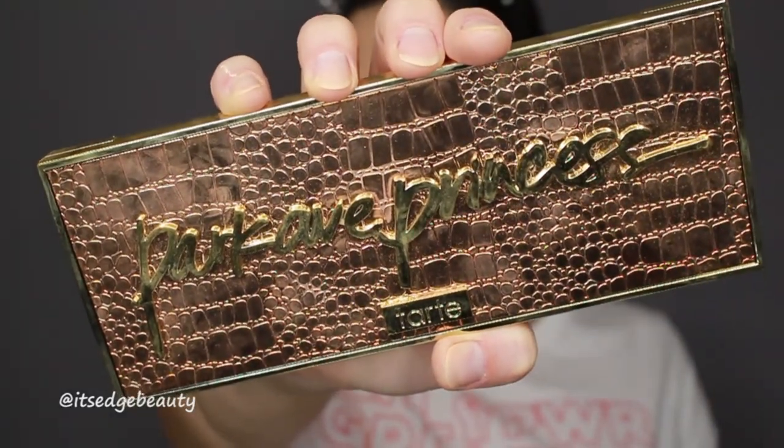Then I like to bronze up my skin. I use the Tarte Park Ave Princess palette for my bronzer, contour, and a little matte highlight. For bronzer I use my Morphe R2 brush — it has a little shimmer which I don't mind in a bronzer. When bronzing, you want to hit the cheekbones, the forehead, and under the chin. Then I take that same color on a BH Cosmetics brush for my nose — I go along the side, the tip, bring it up to the eyebrow, and add a little bit under my lip.